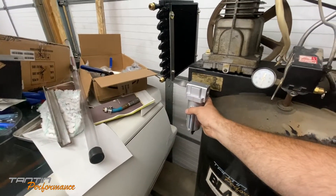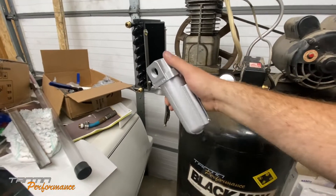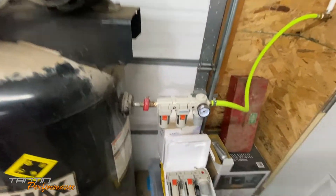From there, it has to go up so the water will drain back naturally into this unit and then go up into the tank. That's how we're going to do that - should help with moisture a little bit.